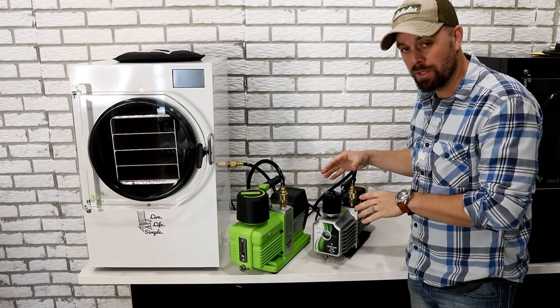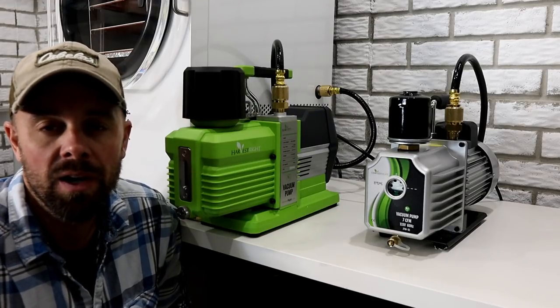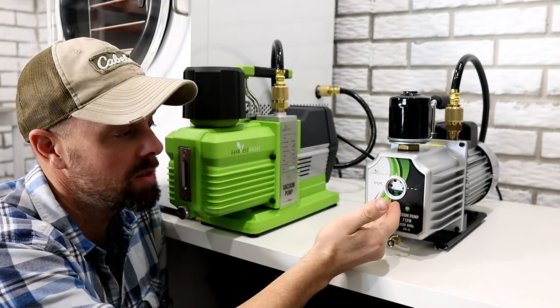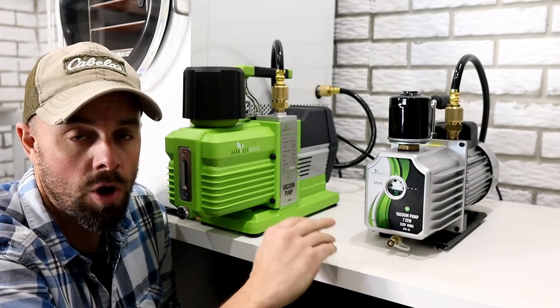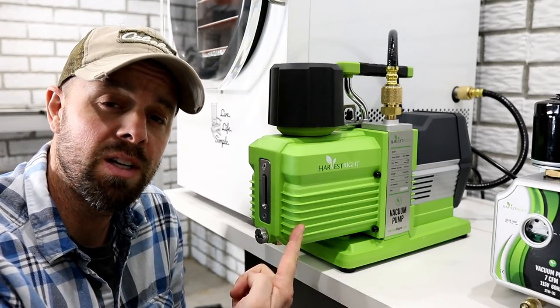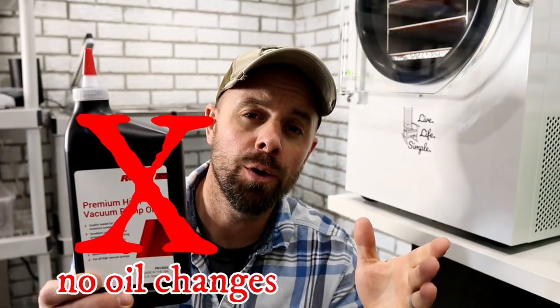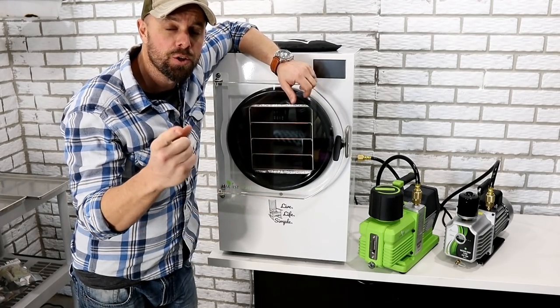Let me give you a quick rundown of the two options you have when it comes to oiled pumps with the Harvest Right. When you're considering buying a Harvest Right freeze dryer, you have three choices of pumps. Your first option is the standard pump — included at no extra cost with all different sizes of the freeze dryer. Your second option is a $700 upgrade to the Premier pump, which comes in this lovely lime green color. Your third and final option, as of the time of this recording, is an oil-free pump at a $1,500 upgrade. We're not covering the oil-less pump in this video, but there's one coming up.